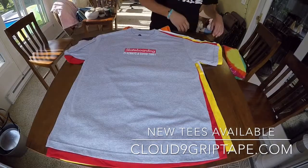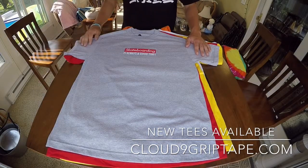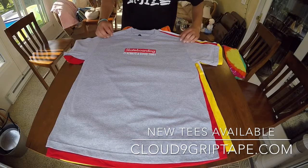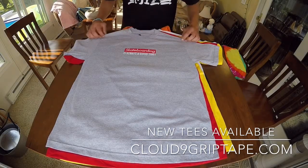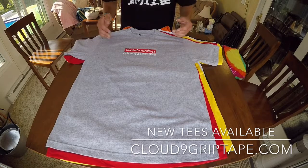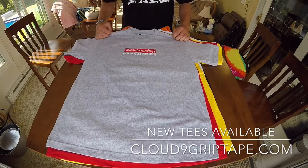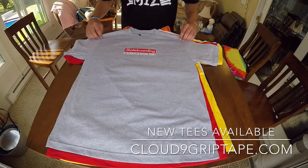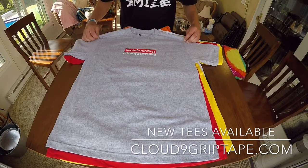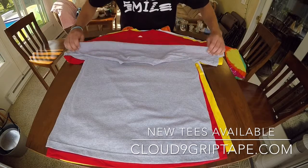The next shirt we have is the 'Skateboarding is Always a Good Time.' Whether you're a skateboarder or just a street wearer or clothing enthusiast, this is definitely a must-have. It's a simple gray, 100% cotton t-shirt with a two-color print on the front. It really just says, I'm a skateboarder and I like having a good time. It's an overall simple but really classic shirt, again with the tagless tee for comfort.